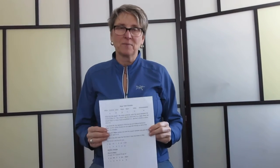Hi everyone, I'm Jenica Rang. Welcome to my YouTube channel. Today we're going to talk about Major Scale Harmony.